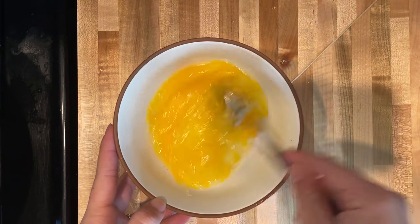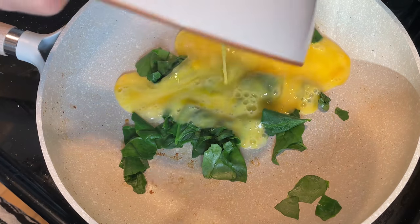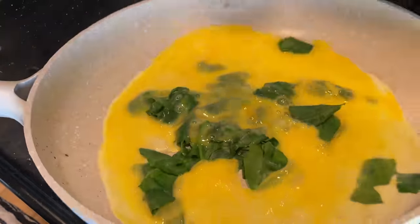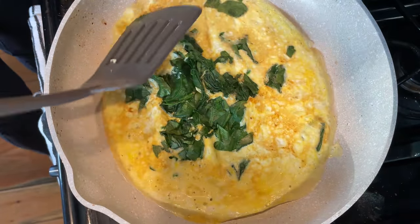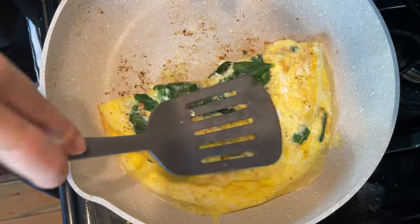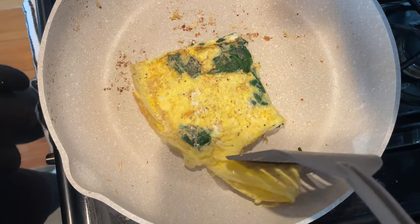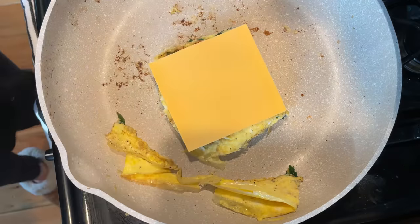Once the greens are wilting, beat together two eggs — and if you're plant-based, you can use tofu instead and just skip this part. Crack your eggs, beat them together, and pour them directly over the spinach. Use the pan to swirl it around so you have an even layer of eggs on the bottom. Let that cook until the eggs are mostly set, then cook the other side until fully done. Fold it in fourths to make a triangle, then trim the corners off so it has a circular shape.